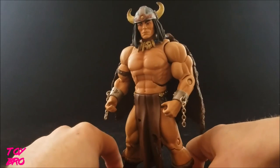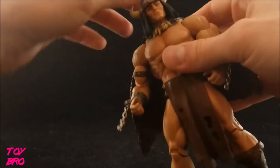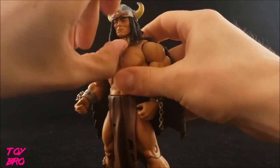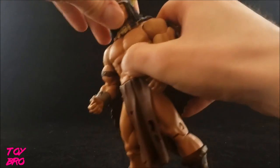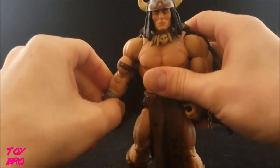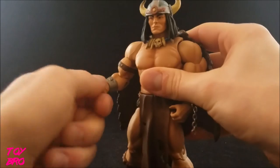Let's take a look at the articulation — it's pretty standard, nothing special here. The head can go all the way around, but you're gonna see a lot of problems with that because of the long hair, the necklace, and the cape getting in the way. He does have a hinge and can look up and down just a little bit. Arms go all the way out and can rotate fully. He's got a bicep swivel, single jointed elbow, and wrist rotation.